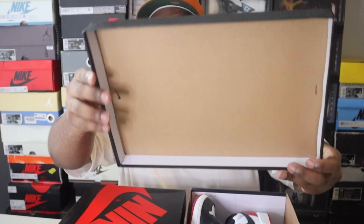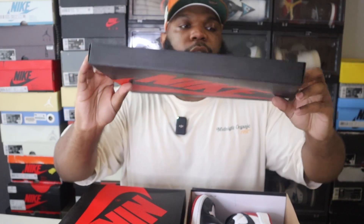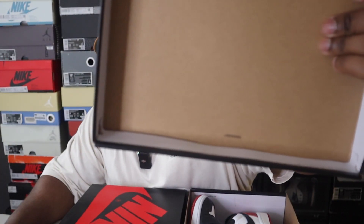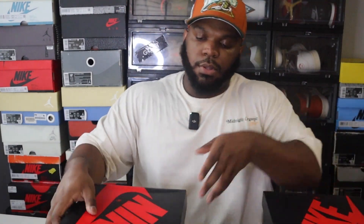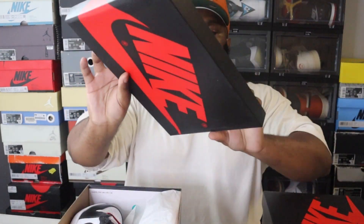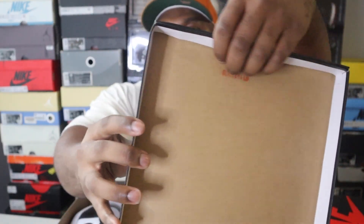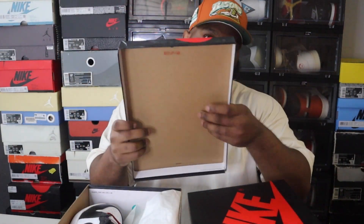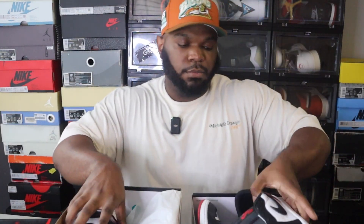Under the lid of the retail pair it's just plain cardboard with a small Nike swoosh writing and the swoosh logo at the top. But on the rep pair there's a little QR box code printed under the lid itself, which shouldn't be there for this particular Jordan One Low — on the retail, that code is on the side of the box. That's another major red flag.